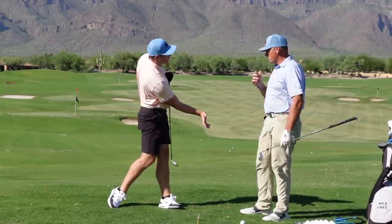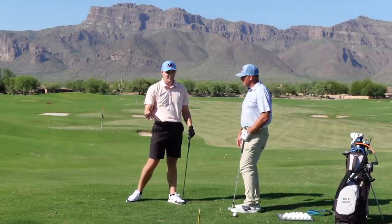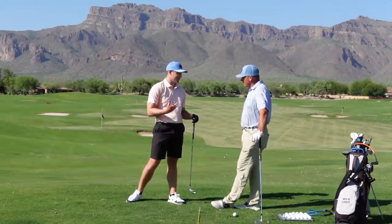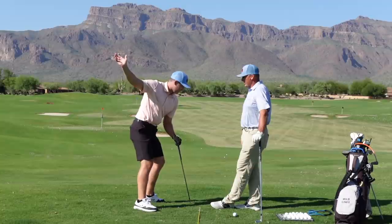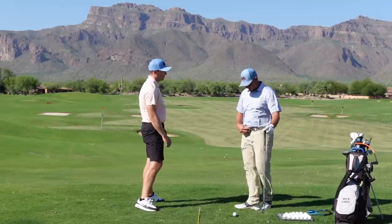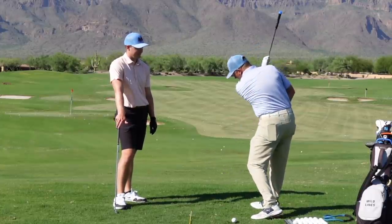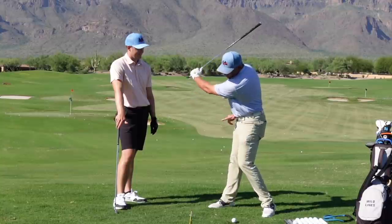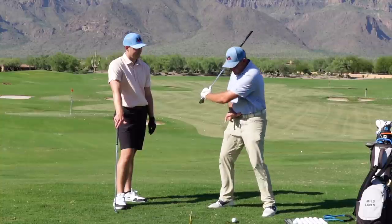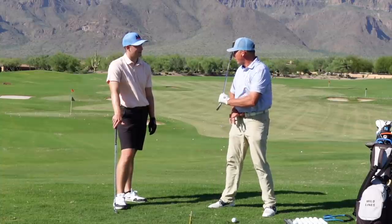We want the belt buckle going down and around through impact versus up and out. This is a move we see all the time — really one of the biggest issues we see amongst the population of golfers, and it's something I struggle with sometimes too. It's sort of that early extension thrust — we call it goat humping, whatever you want to call it. Basically that belt buckle starts pointing out. If I had a laser beam pointing straight out of my belt as I turn to the top of my backswing, as we change directions what we see with most golfers is this starts to go more up.